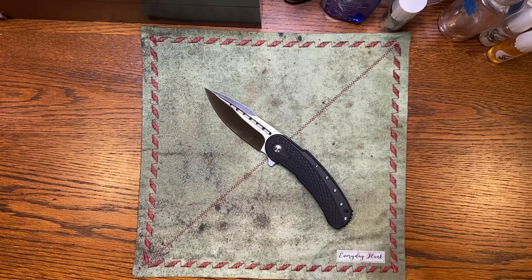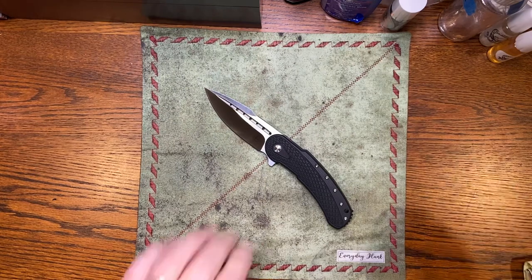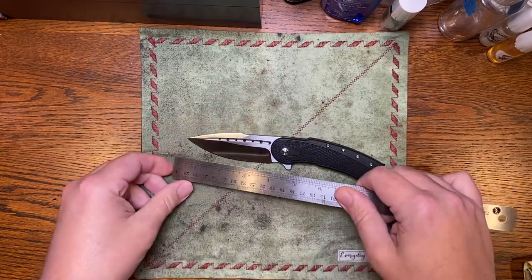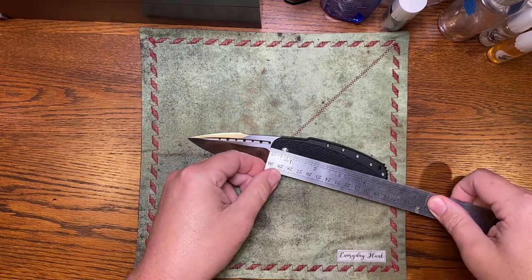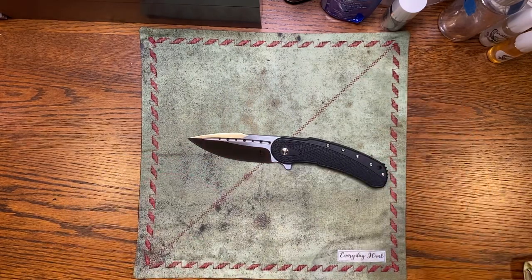Let's take a couple measurements on it. Three and a half inches on the blade, four and three-quarter inches on the handle scales.